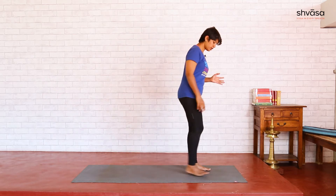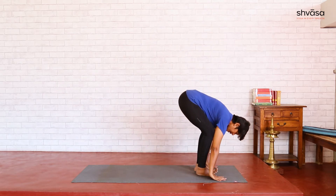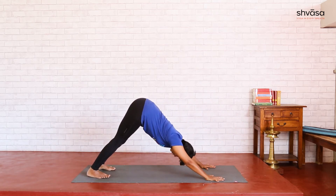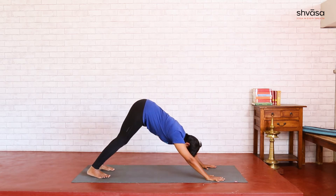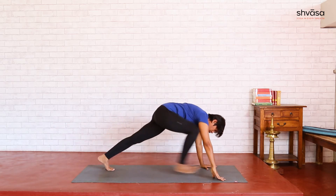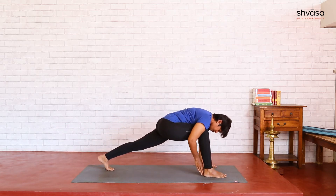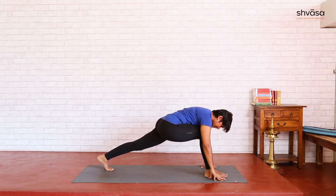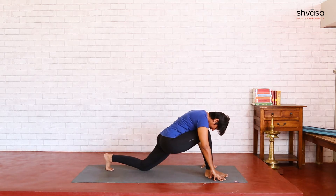For that, get to Adho Mukha first, stepping back one leg at a time, palms separated shoulder width apart, feet separated hip width apart. Now get your right foot to the front, close to your right palm. Even after you step, there is good enough distance between your feet — that is an offline stance. Then place your back knee down, ankle flat.